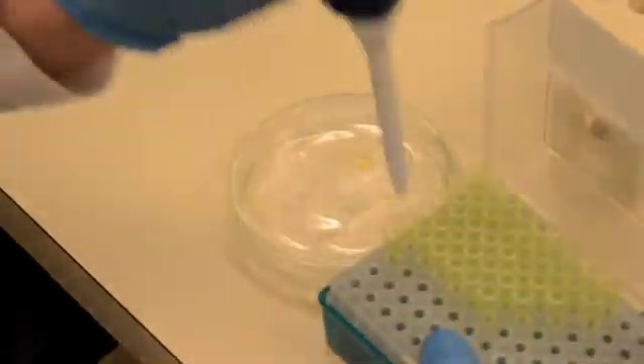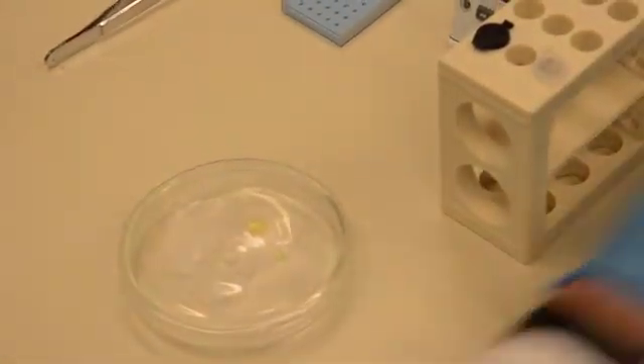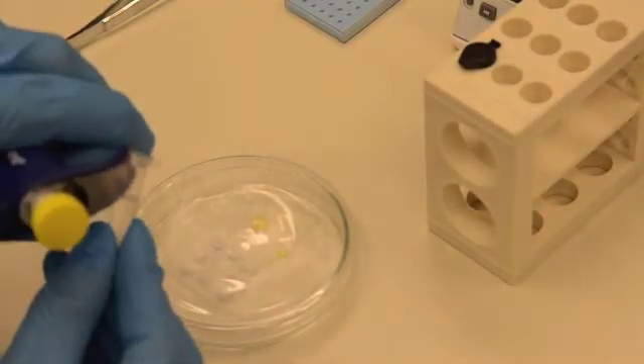Next, pipette 20 microliters of lead citrate onto the parafilm so that the droplet is surrounded by sodium hydroxide. Lead will precipitate with exposure to carbon dioxide, so be sure to cover the petri dish.